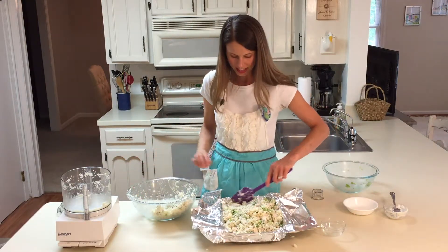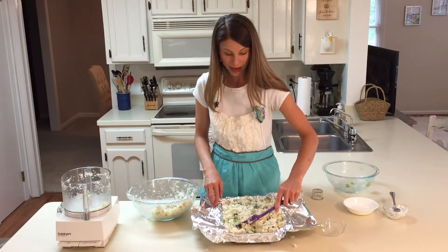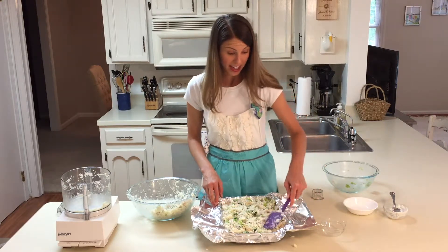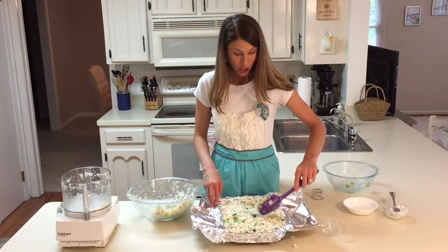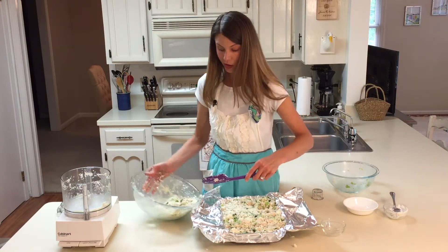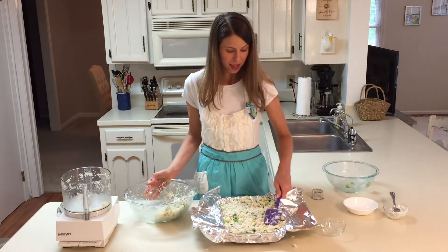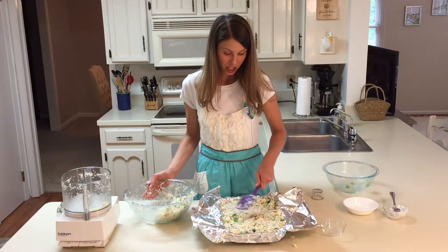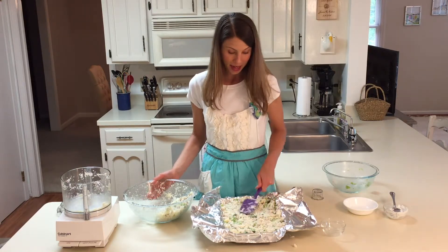I'm spreading it into a 13 by 9 dish. You could also do it in two 8 by 8 dishes — cook one now and freeze one for later. That's a great way to cook once and eat twice, which everyone loves. We'll bake this at 400 degrees for about 40 minutes.